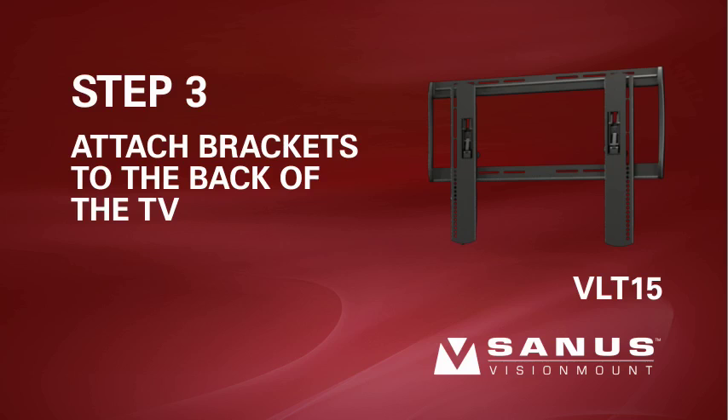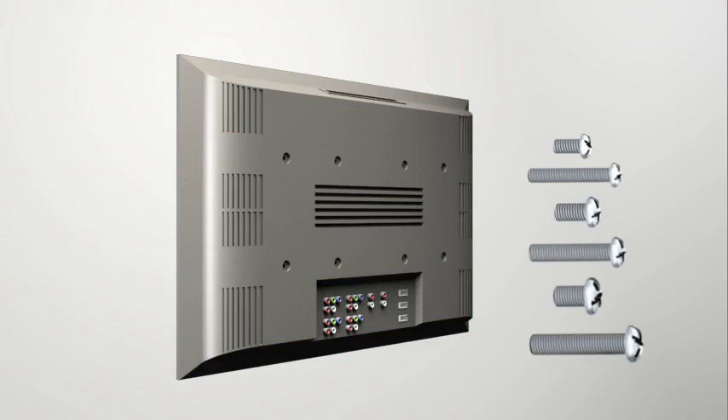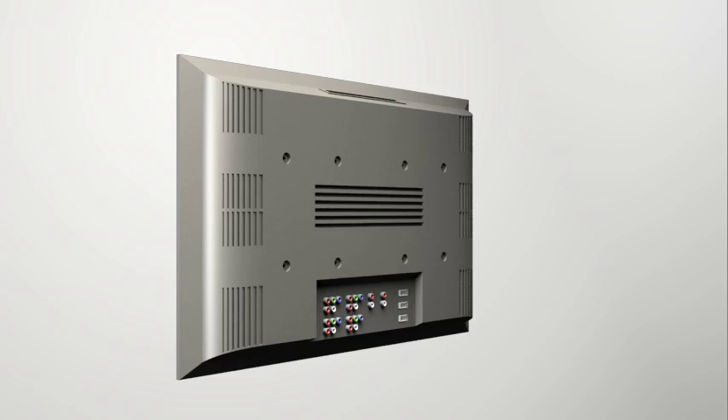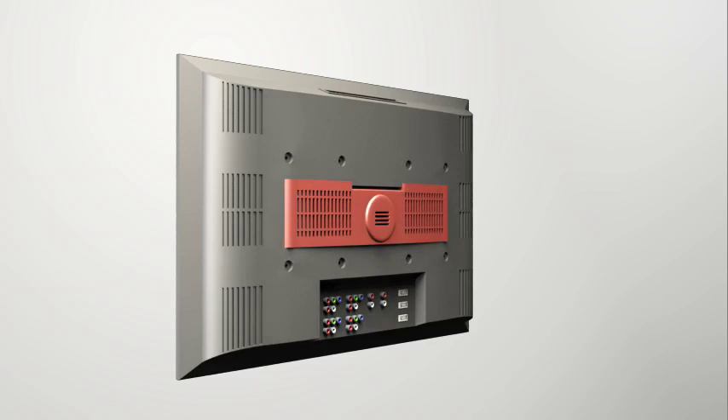Step 3: Attach the brackets to the back of your TV. First, determine the diameter of the screw your television requires by hand-threading a screw into the insert on the back of the TV. If you encounter resistance, stop and select another screw diameter until you have the correct size. The long screws should only be used with the spacers or they could crack the monitor case. For TVs with a flat or unobstructed back, proceed to step 3-1. For TVs with an irregular or obstructed back, proceed to steps 3-2 and 3-3. If you need extra space for cables, recesses, or protrusions, proceed to an installation option that uses spacers. Please note, the bottoms of the brackets need to be installed as close as possible to the bottom of the TV to ensure that it tilts properly.